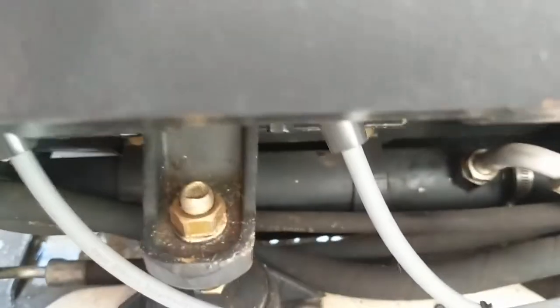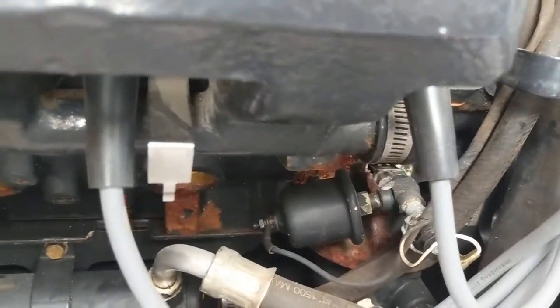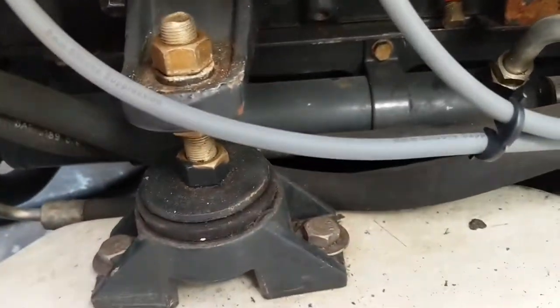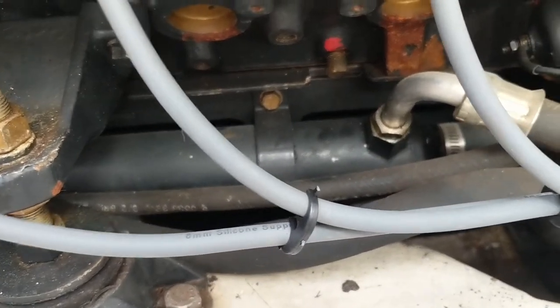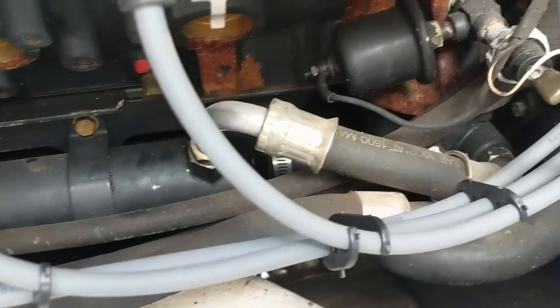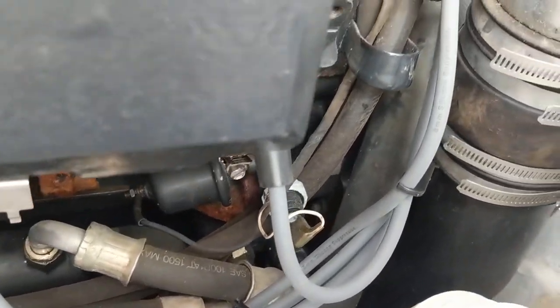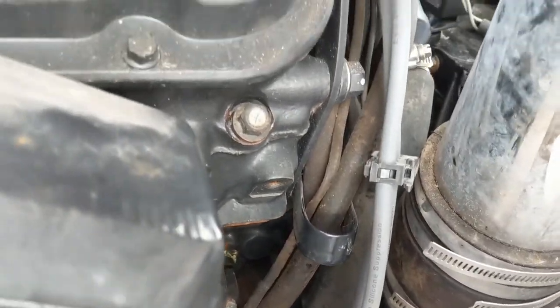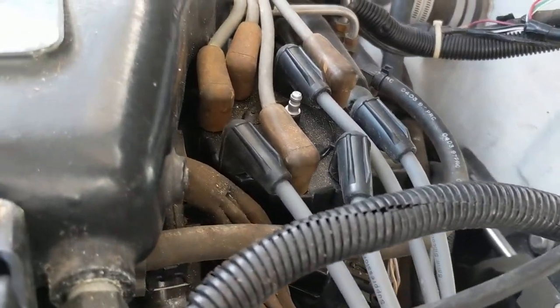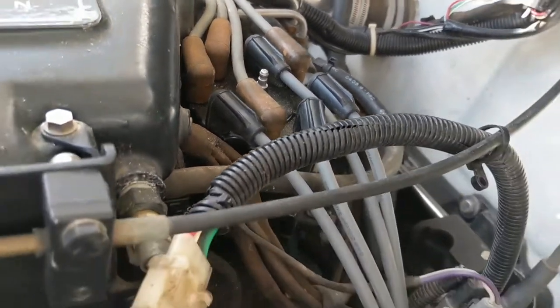We've got our new spark plug wires on on this side. Make sure as you're putting them on they click nice and firmly on the spark plug end and on the distributor side after you put the new cap on. If you buy the OEM Volvo wires, they do come with new clips — plenty of them. I like to make sure all the wires are nice and organized, bundled, and out of the way — and on the top side nice and lined up and organized as well.